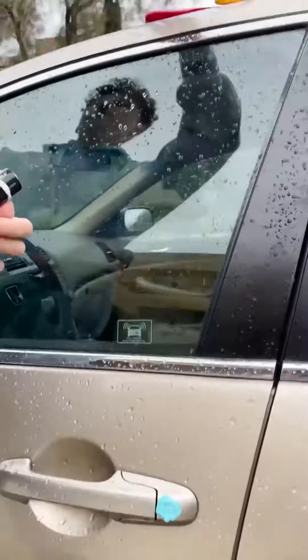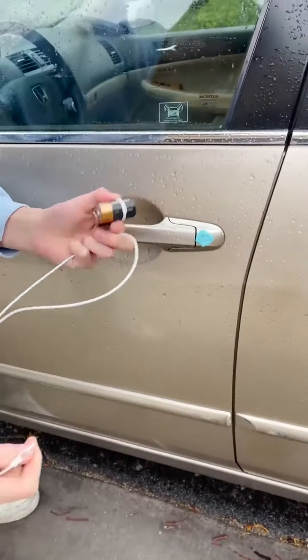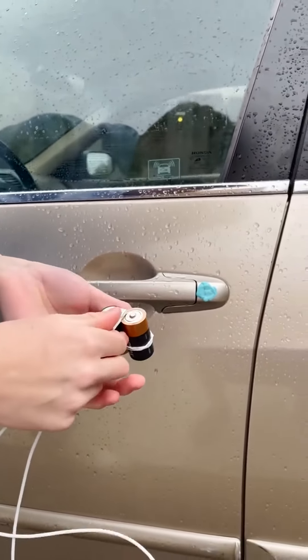So now what we're going to do is take the iPhone charger. Everyone has an iPhone charger or a cable like this in their home. The whole point is that you can use stuff in your house — if you lock your keys, you can run back in and just get it. No problem.